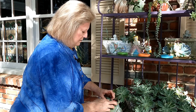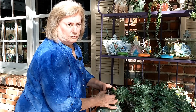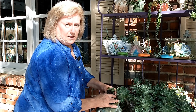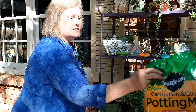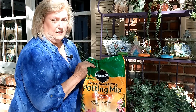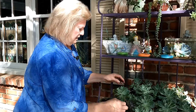I use Miracle-Gro cactus and succulent soil. Sometimes if I've got a plant that really doesn't like to be wet, I'll add some sand to it - just builder sand. If I have one that's really particular about what I call wet feet, I'll stick some sand in it and that'll make it drain better.